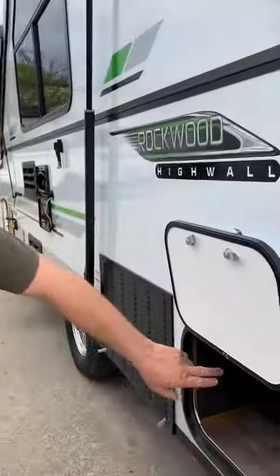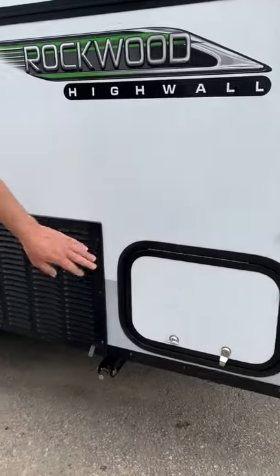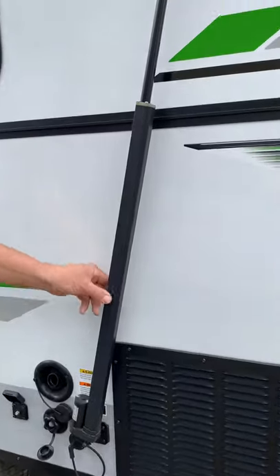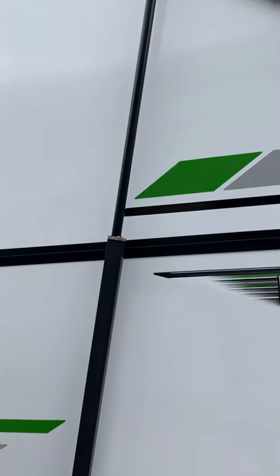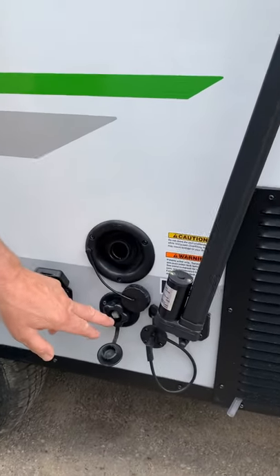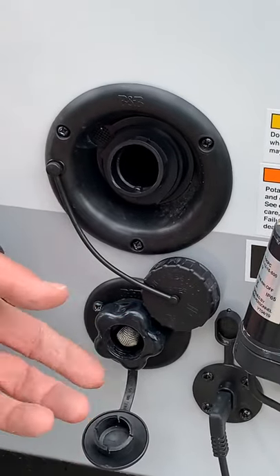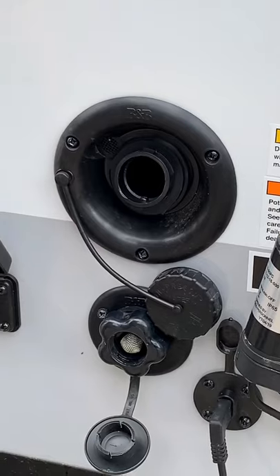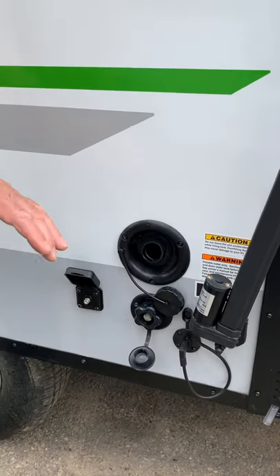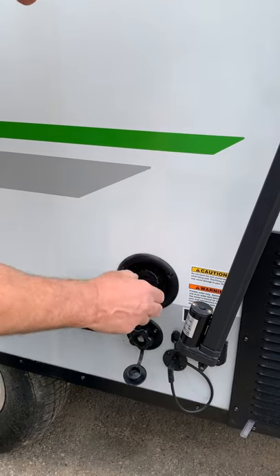Here's that storage spot we were talking about from the other side — it just locks in place. This is your venting for the air conditioner. This is the lift motor that actually lifts the roof up and down. Now, this is where you bring your city water connection in — like if you're at a nicer campground, you screw a garden hose to it. If you're in more remote campgrounds, that fills your onboard water, and you must turn the water pump on; it limits you to 30 gallons.